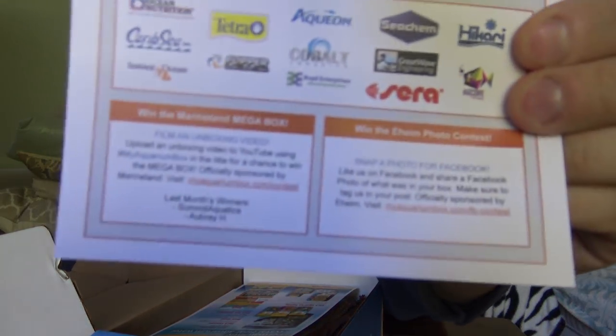On the back we've got all of the sponsors — thank you to all sponsors for being part of My Aquarium Box in 2016. On the bottom are two contests. The first is the mega box contest: if you get a box every month and want to win big, just shoot an unboxing video, upload it to YouTube, and use the hashtag #MyAquariumBox in the title. That's sponsored by Marineland — you'll get a canister filter, LED light, power filters, and more. There's a freshwater winner and a saltwater winner.